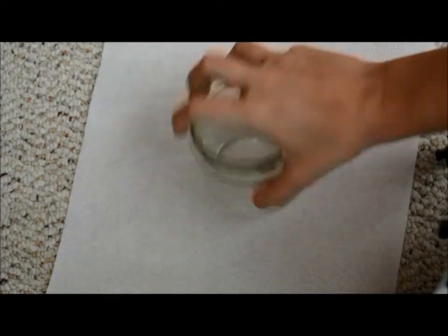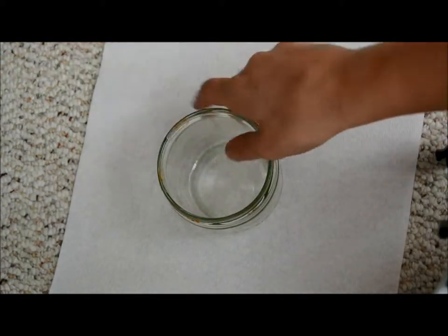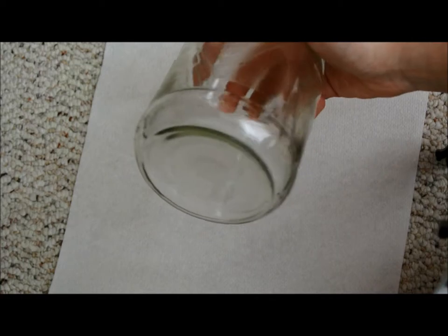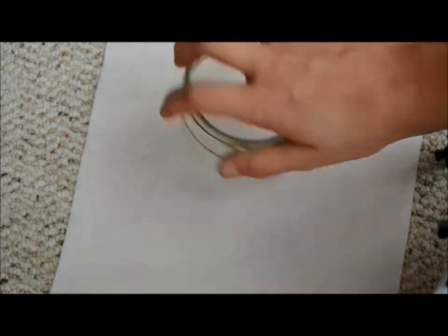For the next part you're going to need your jar with the label off. The trick is, even if it's a paper label, if you can't get the paper off and you still have sticky residue, acetone works best. I'm just going to use nail polish remover, and I got rid of all the stickiness on my jar.